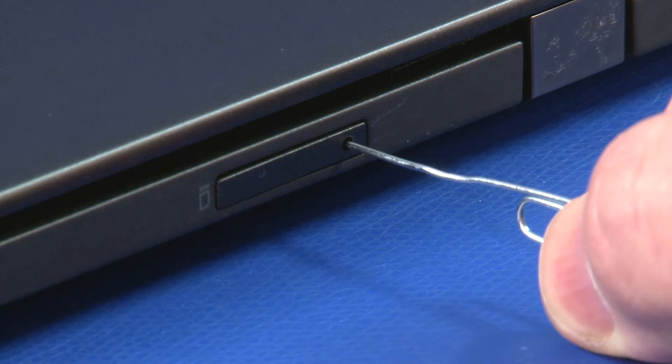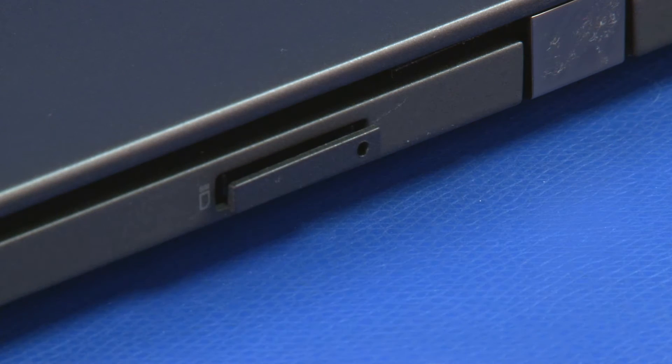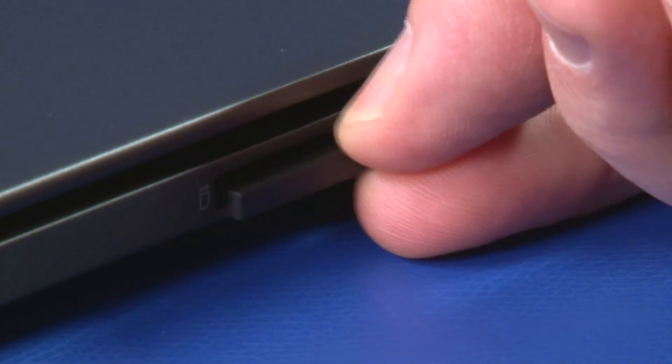Insert a straightened paper clip into the keyhole and push to release the tray. Pull the micro SIM card tray from the slot.